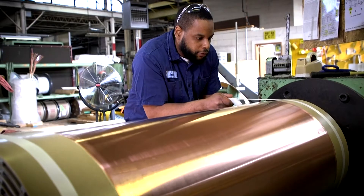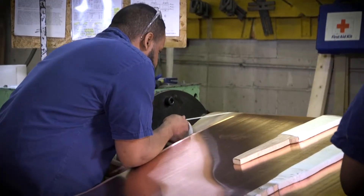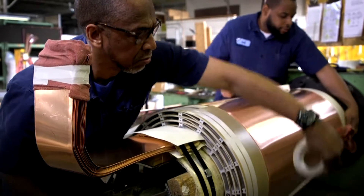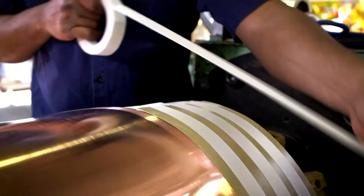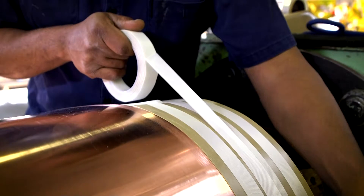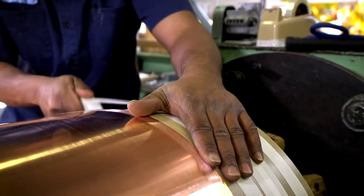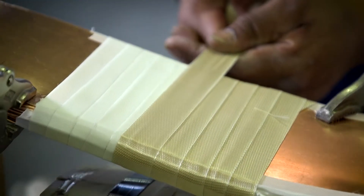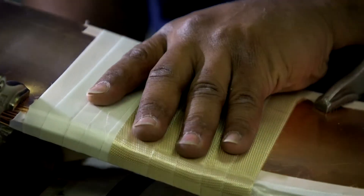Elsco winds all their dry type transformers by hand to ensure the most reliable transformers on the market. Here you see our team winding the low voltage copper. We insert DuPont's Nomex insulation between each layer of copper to insulate between turns. We use extra pack out insulation at each end to prevent shifting once the transformer is standing upright, ensuring that the structural integrity of the coil is not compromised.